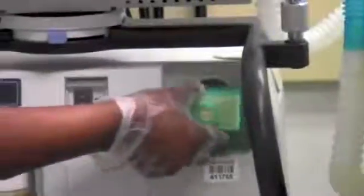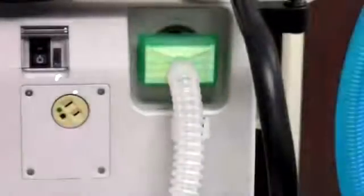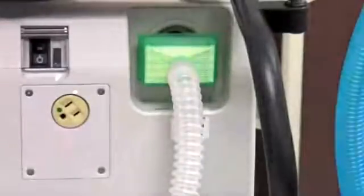You will now connect the inspiratory filter. To ensure proper installation, observe the flow direction markings on the filter.